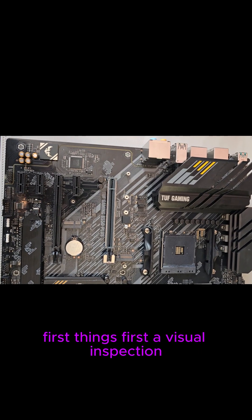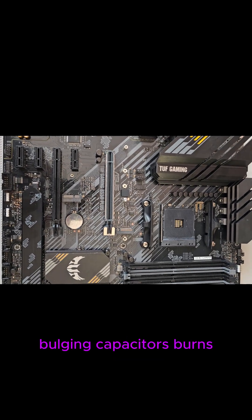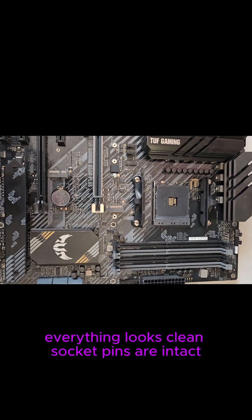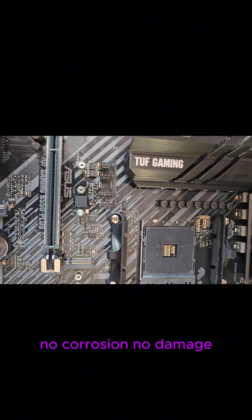First things first, a visual inspection. I'm looking for bent pins, bulging capacitors, burns — basically anything obvious. And as you can see, everything looks clean. Socket pins are intact, no corrosion, no damage. Good start.